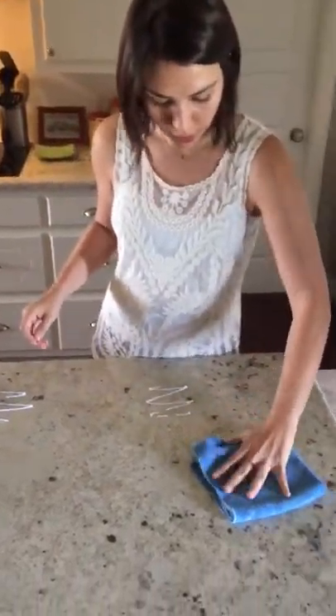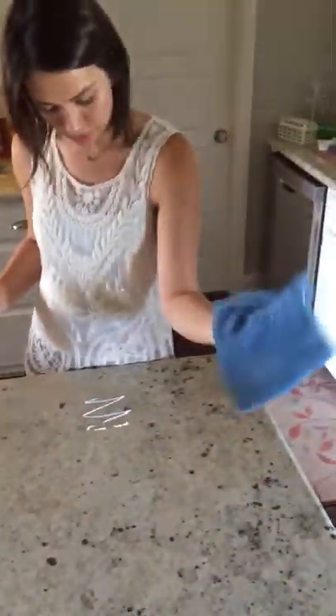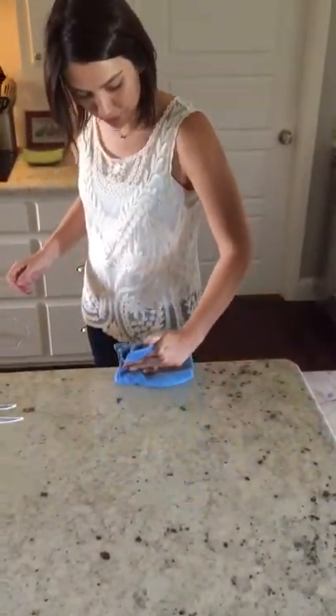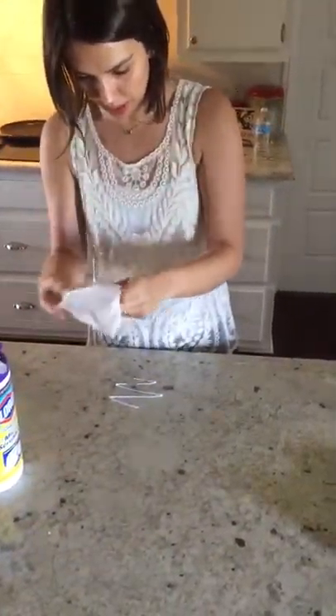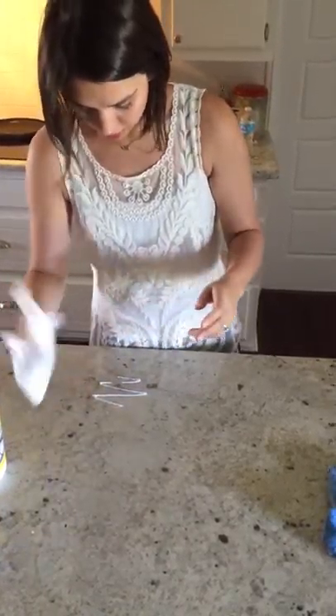I'm going to take one swipe with the Envirocloth — it's damp — and then one swipe with a Clorox wipe.